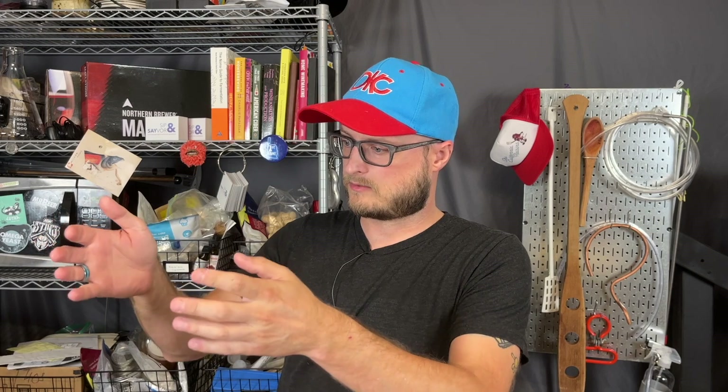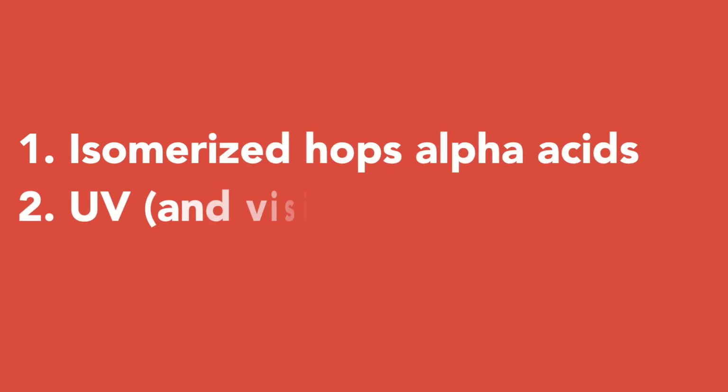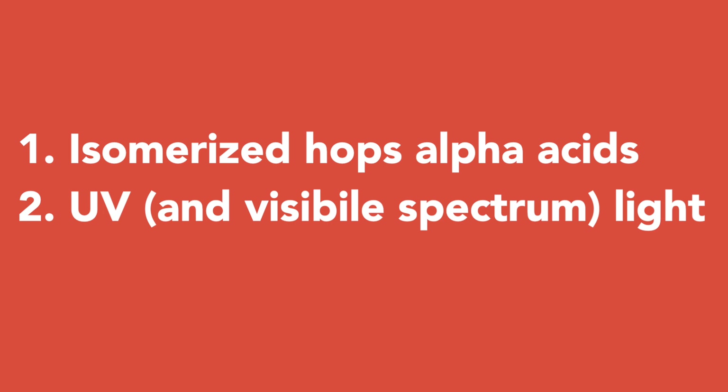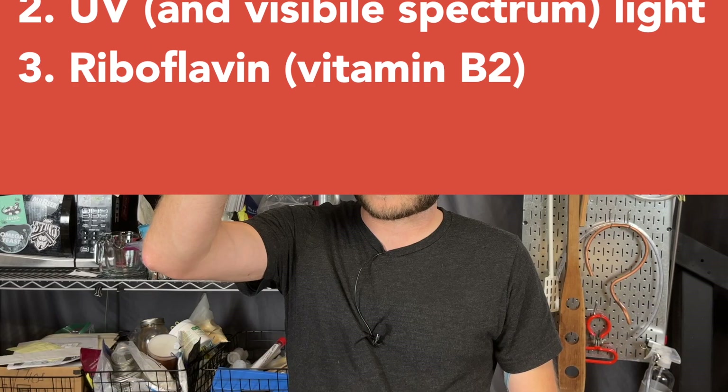But skunking is not so simple as a homebrewed thing becoming skunked when exposed to light. It's not as simple as setting a mead out in UV light and having it suddenly start tasting and smelling of skunk — it just doesn't work that way. It involves three things: isomerized hop acids, UV and visible spectrum light in the 350 to 500 nanometer range, and riboflavin.